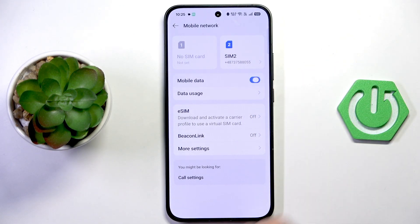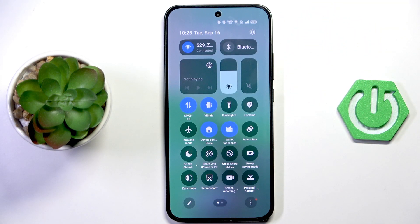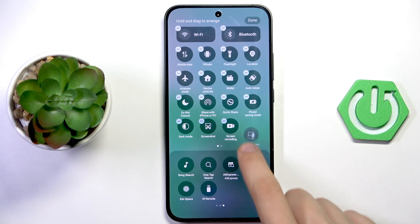Now turn on mobile data and everything should work. If it still isn't working, close Settings and pull down the control panel from the top to the middle. Find the Airplane Mode icon and toggle it on and off — this can take a few seconds. It will restart all your connectivity settings like Bluetooth, mobile network, and Wi-Fi. If you don't see the airplane icon, tap the pen icon and drag the airplane mode icon up from the bottom icons.